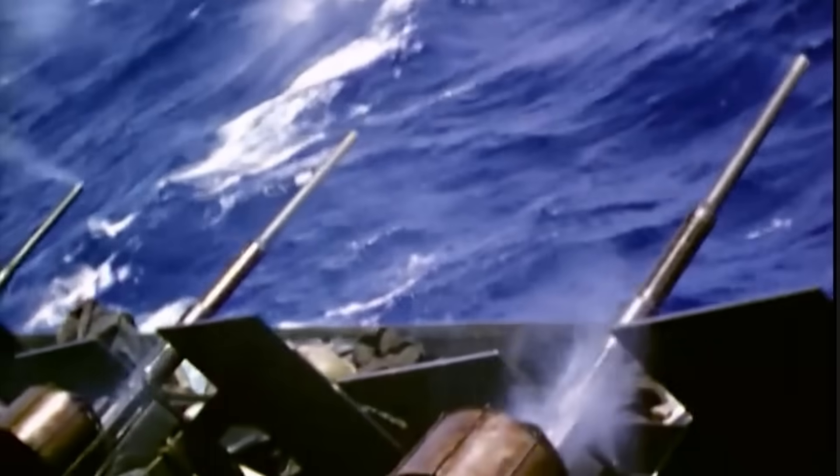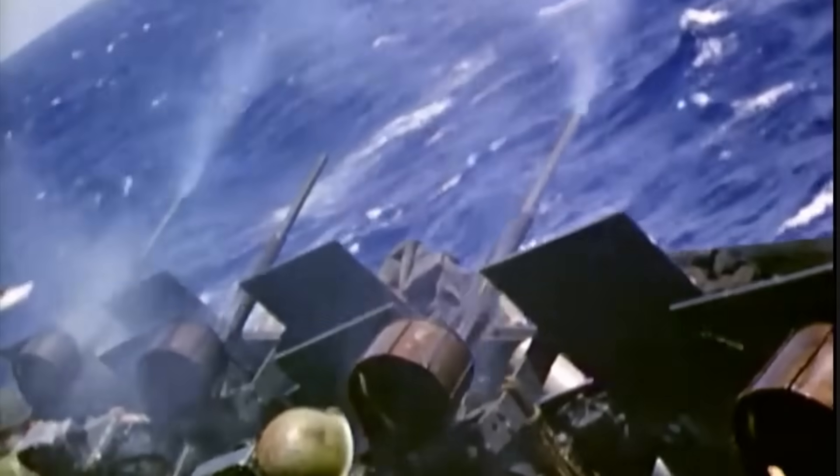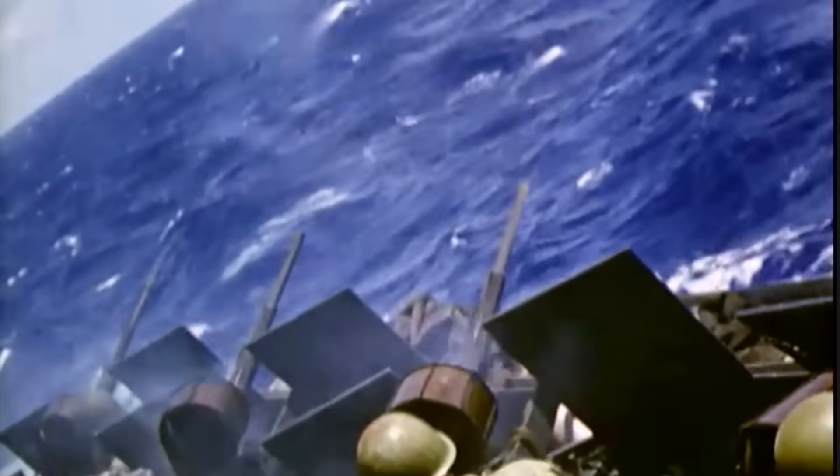They were mounted directly to the 20mm guns and used in conjunction with the Mark 51 director, to remote control the 40mm, 1.1-inch, 3-inch, and 5-inch guns.